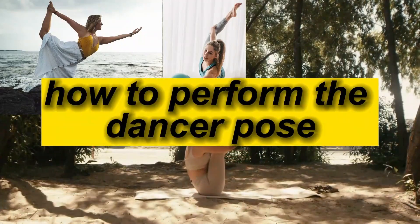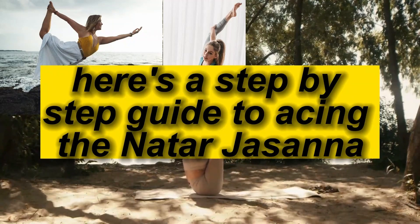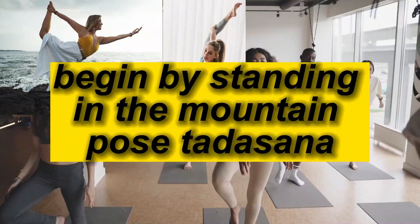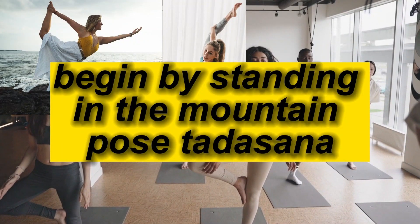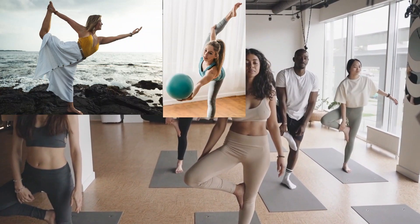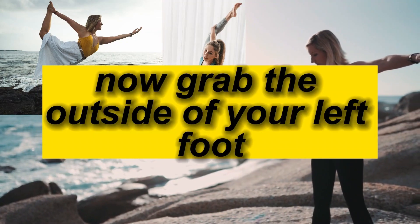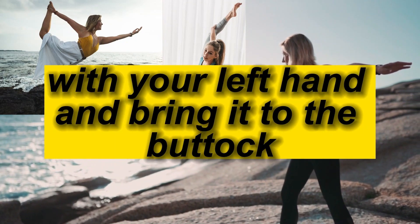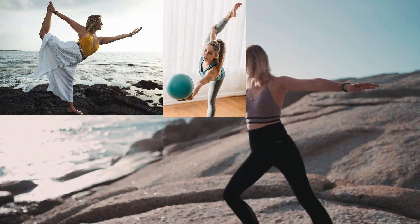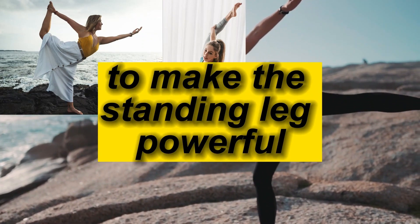Here's a step-by-step guide to performing the Natarajasana or Dancer Pose. Begin by standing in Mountain Pose, Tadasana, with your weight equally distributed on both feet. Lift your right arm to the ceiling. Grab the outside of your left foot with your left hand and bring it to the buttock. As you exhale, tighten your right hip and flex your right thigh and knee to make the standing leg powerful.